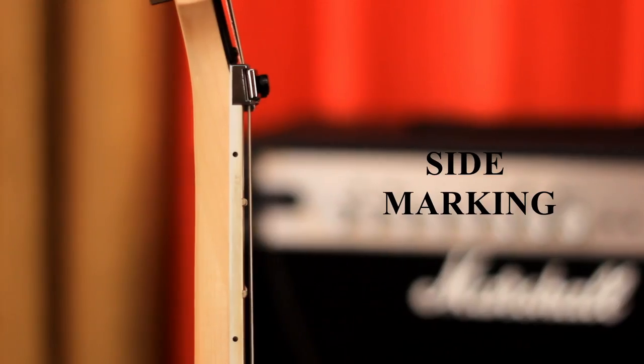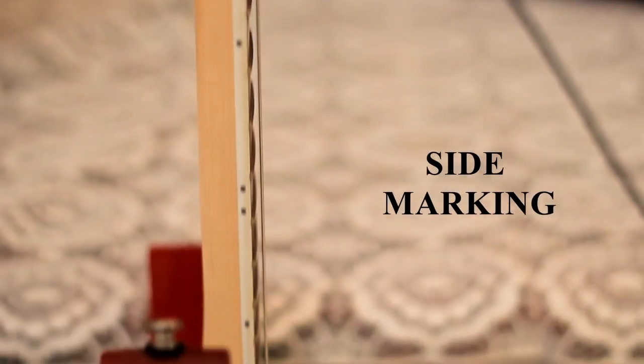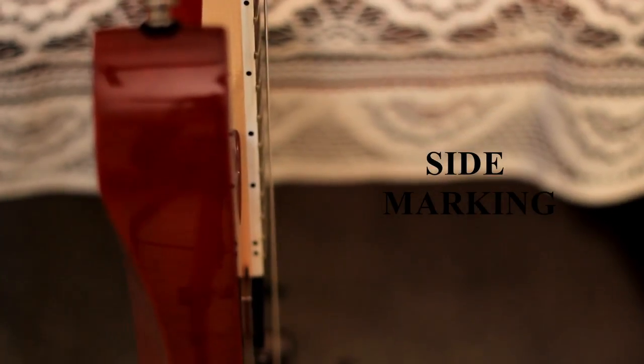Apart from these markings, on the side of the neck you can also see some black color dots. Basically, these markings are very useful to memorize chord positions and note positions on the guitar fretboard.